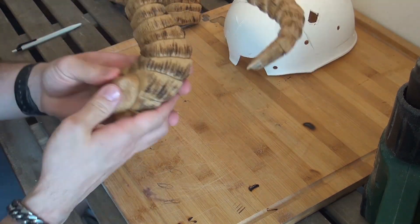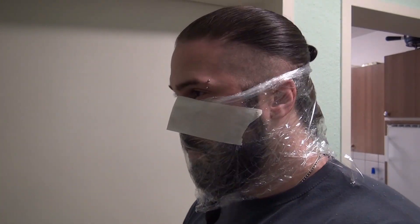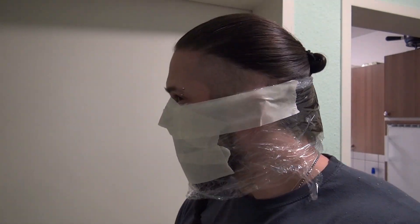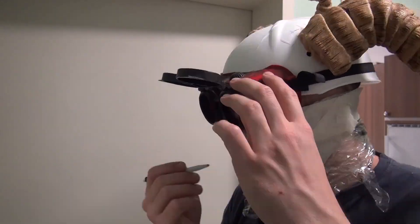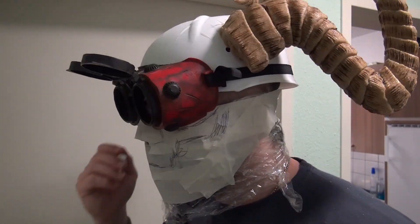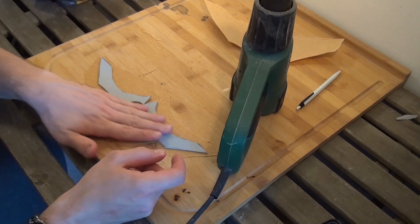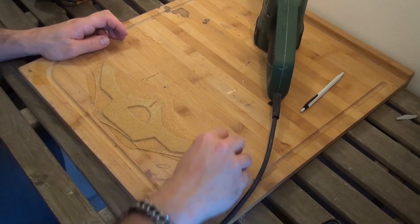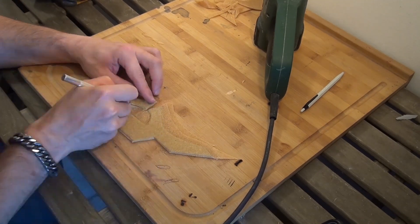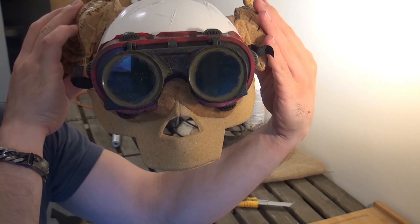After that I connected the horns with some scraps. Now I covered my face so I can have a jaw in the end. Marking the spots where the details go. Now I'm starting with the human skull part. Make sure it fits on your face, then you attach it to the helmet.